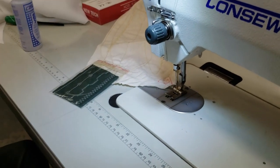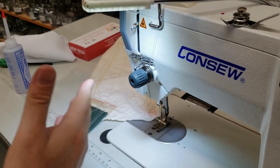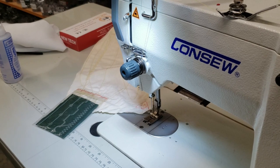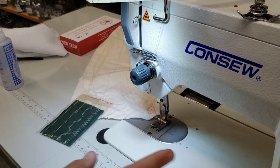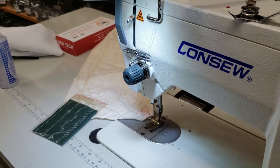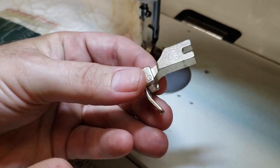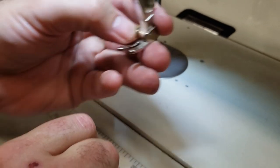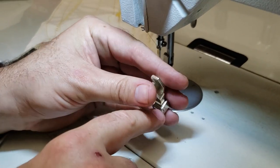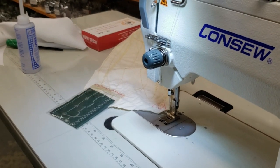You cannot use a regular single-needle plate or feed dog on this machine. It has its own special feed dog and plate. However, you can use high-shank feet on this machine, but you have to make sure if you buy high-shank feet, you only use them for straight stitching — not zigzag — otherwise you're going to break the foot. You also cannot use a walking foot on this machine. A regular foot for a single-needle industrial machine will work, but only in straight stitching — not zigzag — otherwise the needle going left and right will break it. You can buy a variety of feet for this machine.